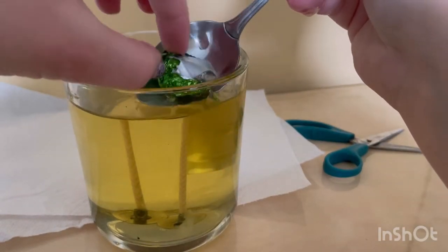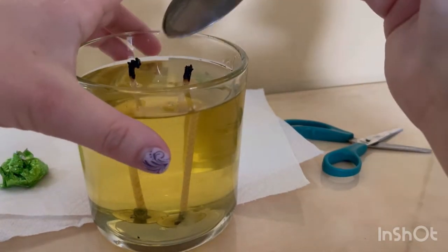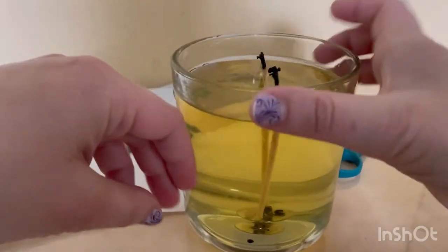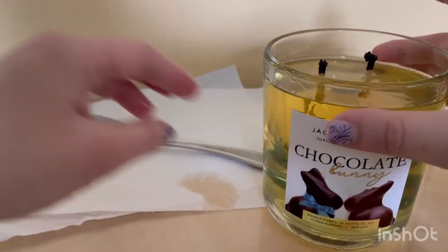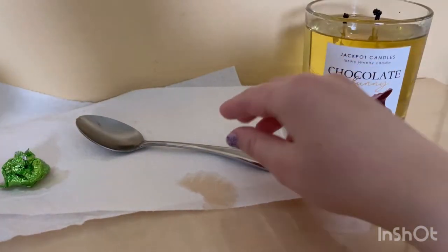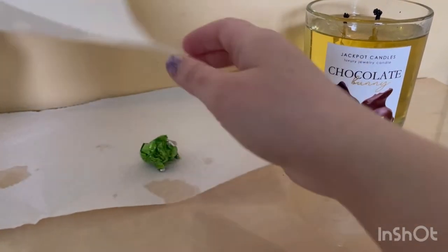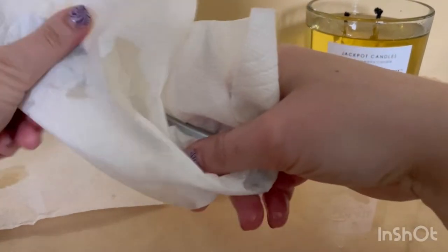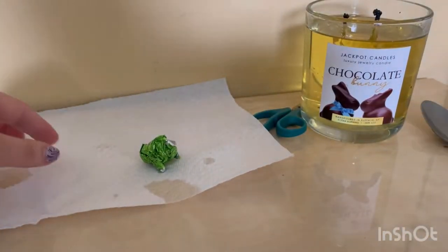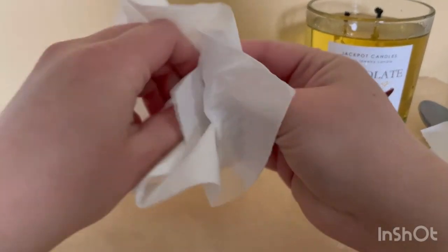Some foil got stuck there but that's okay. I like this candle because you don't have to fix it up as much. We're gonna put this on the side. I believe I dripped some on the table. I'm gonna wipe off the spoon and put it over there — it's very oily.